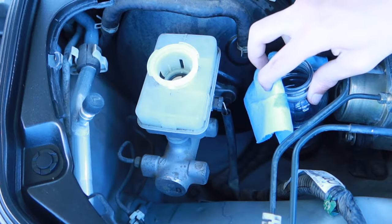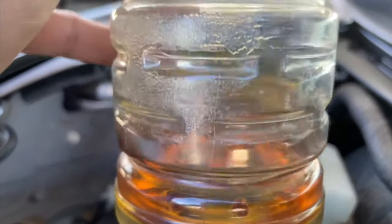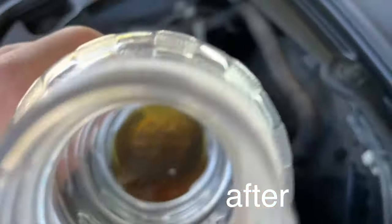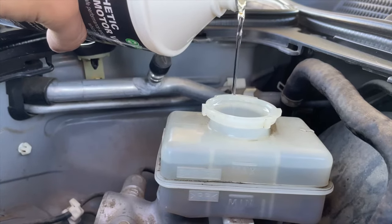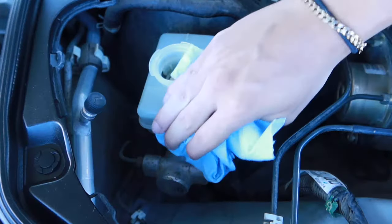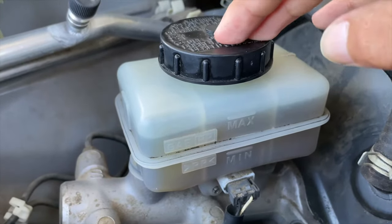Constantly checking to make sure you do not go past the min line. I'm going to play it a little safe and not get too close to the min line. Take a look at the fluid we got — to me it looks more like an Arizona sweet tea color now instead of the coffee color we had before. Fill it back up with some nice fresh brake fluid. Make sure you clean any spilled brake fluid, put on another 100 miles or so, and don't forget to reinstall your filter and seal it shut.